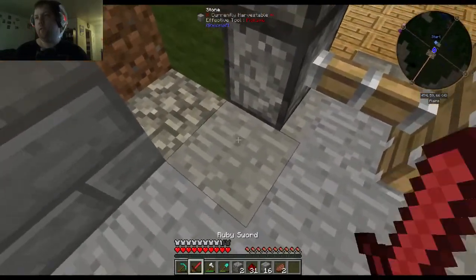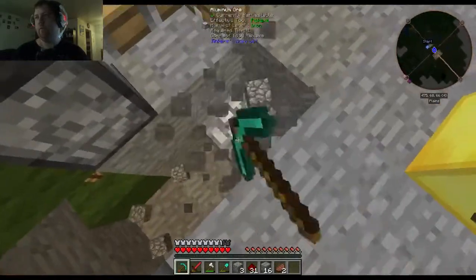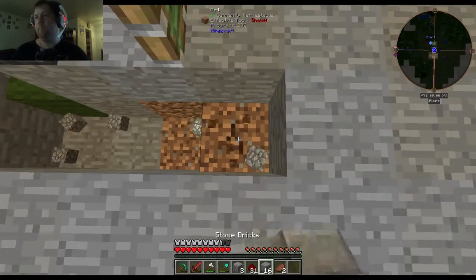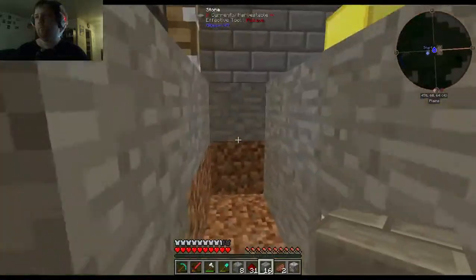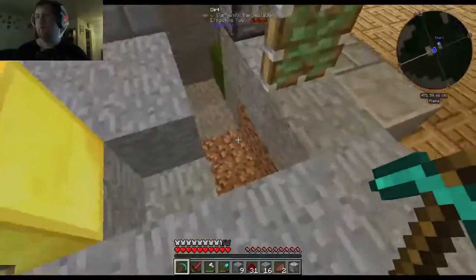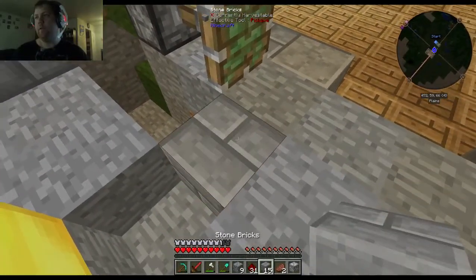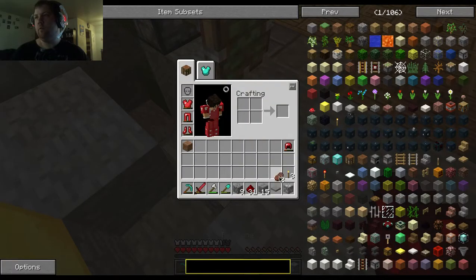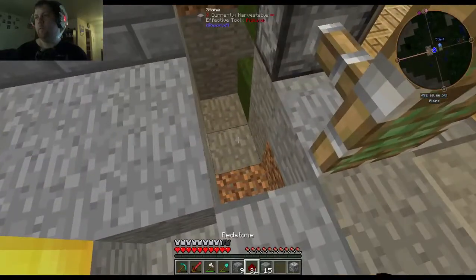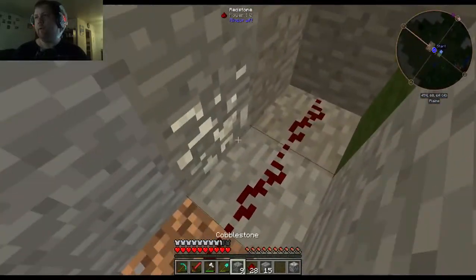Then we'll need to... one, two... Right here's where the door will be. This is where our pressure plate will go, like so. We'll put it there. We've got to make a roundabout right here.